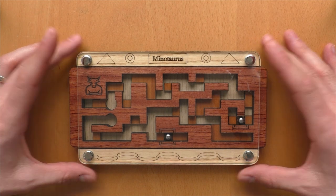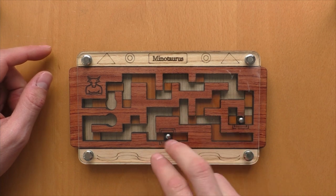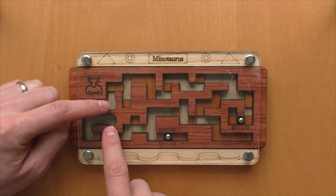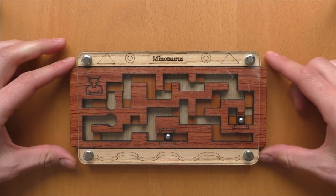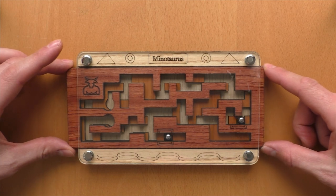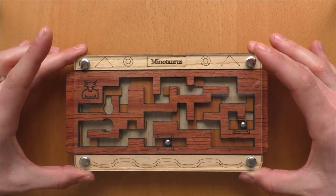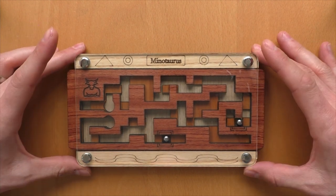The target of this one is to move these two steel balls through the maze and end up here in these two round-shaped circles. Somehow you need to manage to get the balls through by moving this puzzle and also shifting the upper layer of the maze.